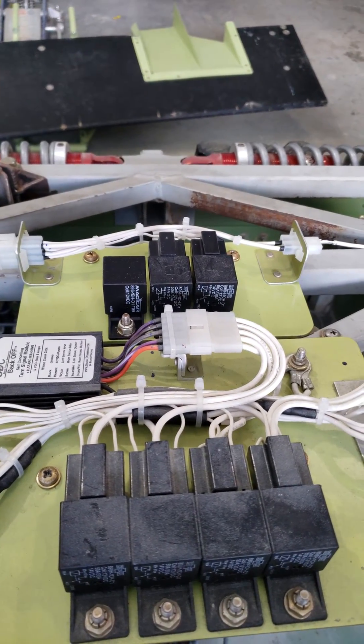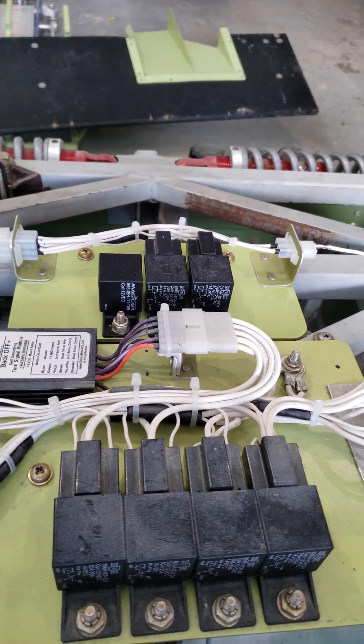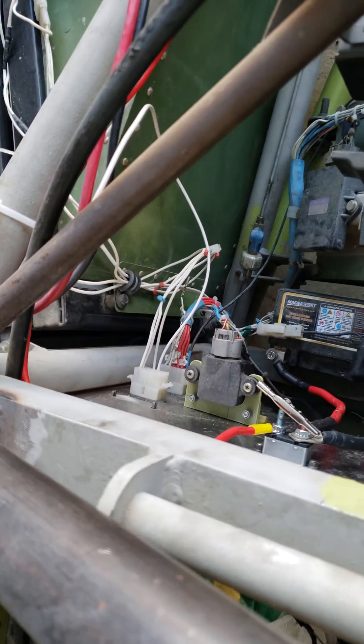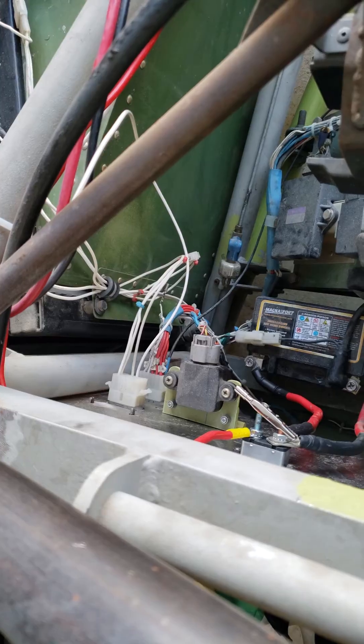I've got my system wired up sufficiently to test and I've only found one hiccup. My 40-amp breaker just behind the firewall here is not sufficient — it opens after about a few seconds of running. So I've just jumped the two terminals with an alligator clip there to give me an idea of how this is all working.